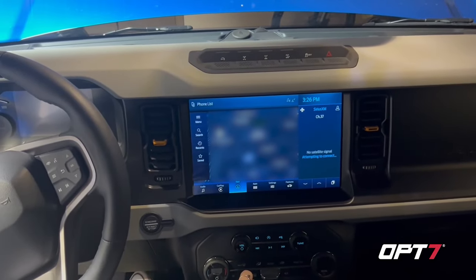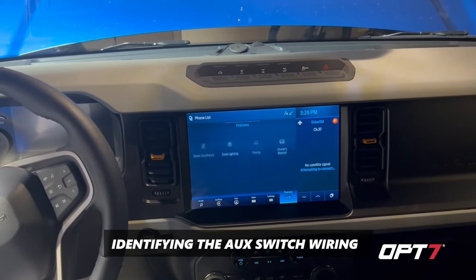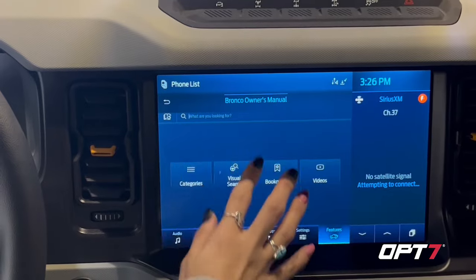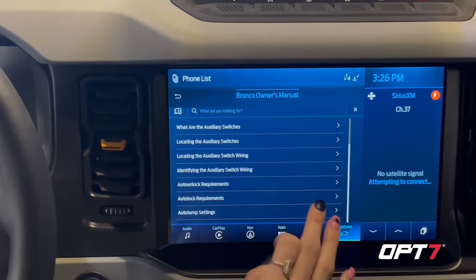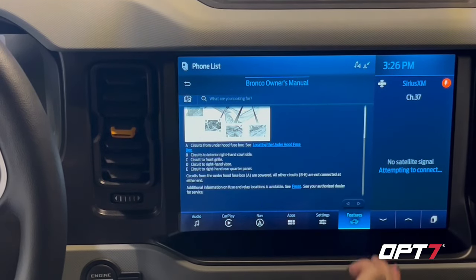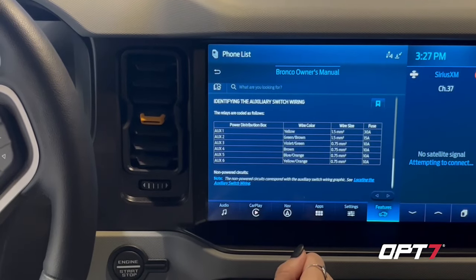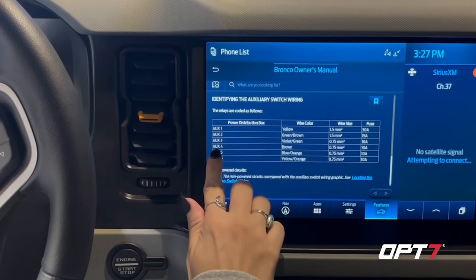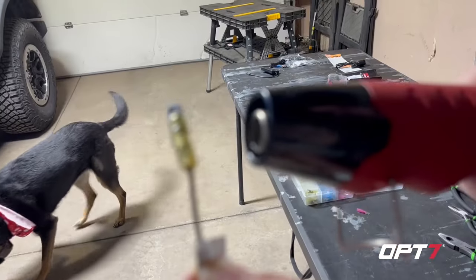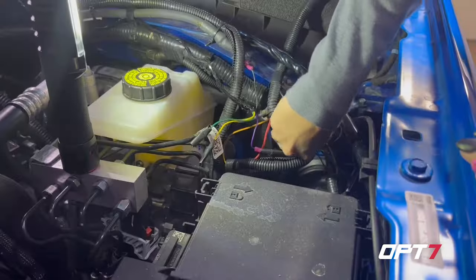We're fortunate enough to have the Bronco Badlands with the overhead switches. We're identifying which switch to use — we decided to go with aux four because the other lights were on five and six. Stumbling through the manual, we found out it is the brown cable with a 10-amp fuse, so we won't even need the supplied fuse tap since these aux switches are already fused.